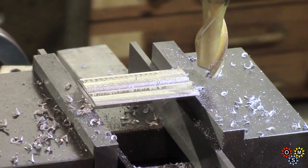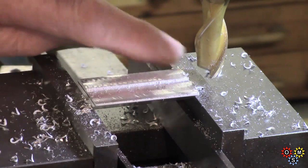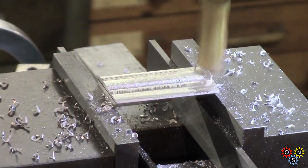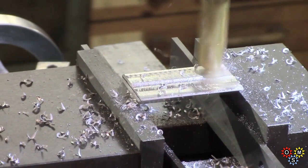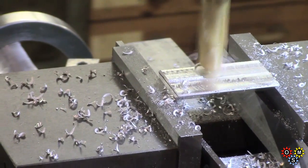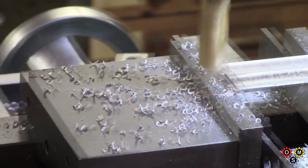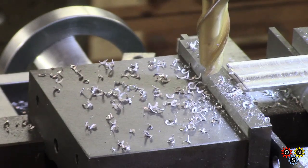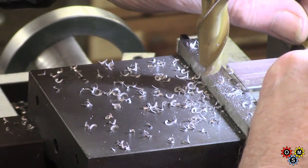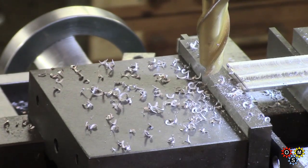I need about an inch of machined surface there, so I'll take the last cut. I think that'll do — just a quick check. Yeah, I only need an inch there to mount the display.